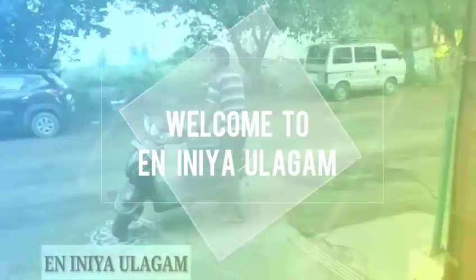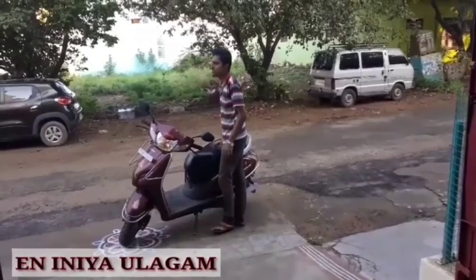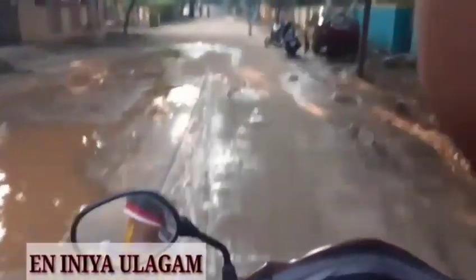Hello friends, welcome to Yenniniya Ullagam. We are going to show you a vlog today. This is a Saturday vlog.